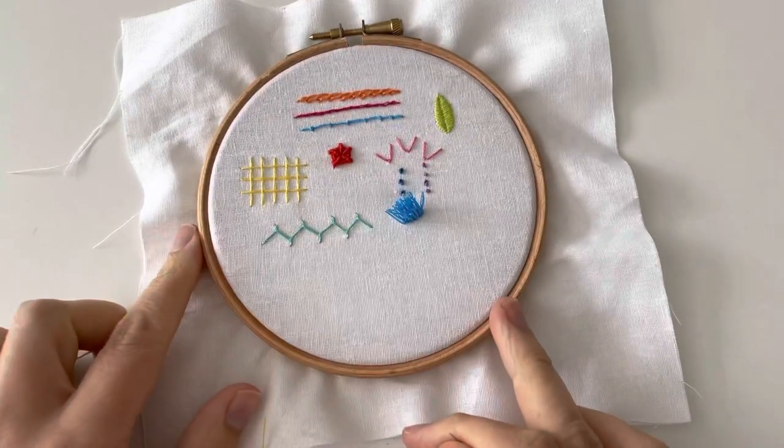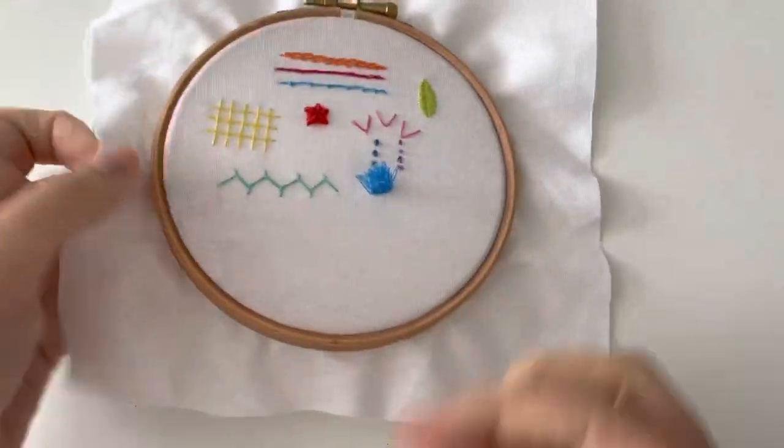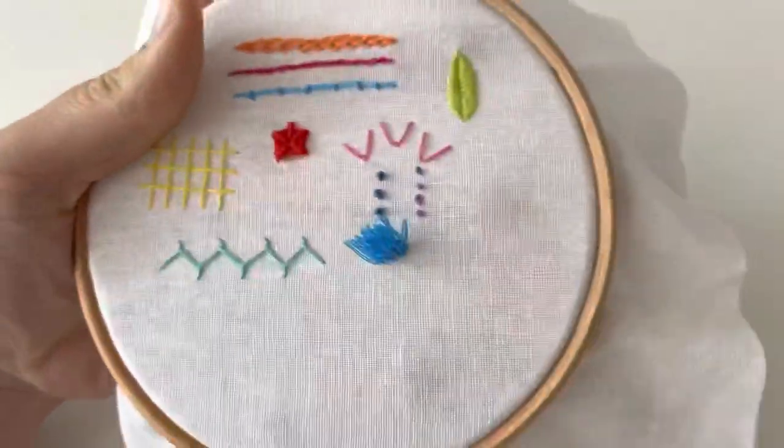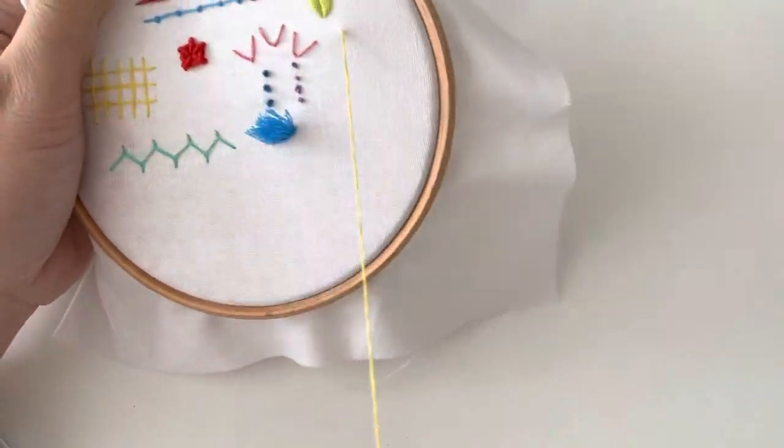Hello, it's week 43 of the Happy Stitch Project and I'm going to do ermine stitch this week. It's a lovely easy stitch, a really quick one after last week.